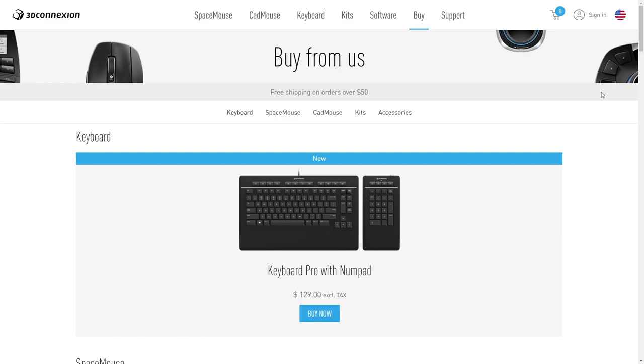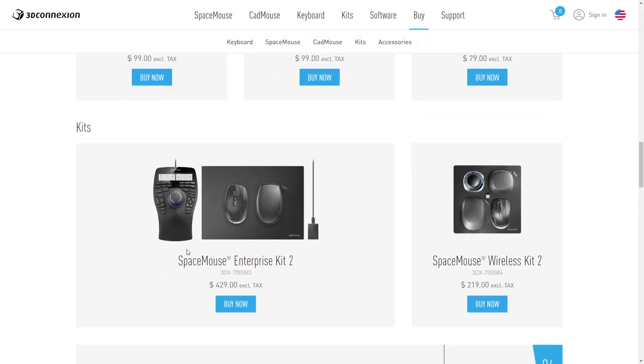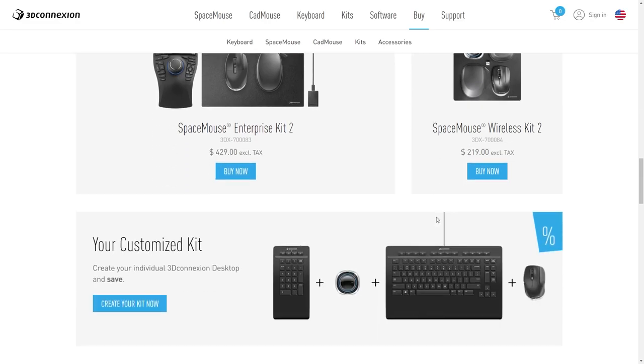If you want to buy a 3D Connexion product, the link to their site is in the description. On their website in the buy section you can see all their products. Scrolling down you can find the kits — this is the Space Mouse Enterprise Kit 2 that I'm using, including the console and mouse. There's also the Space Mouse Wireless Kit which is half the price and does an amazing job too.